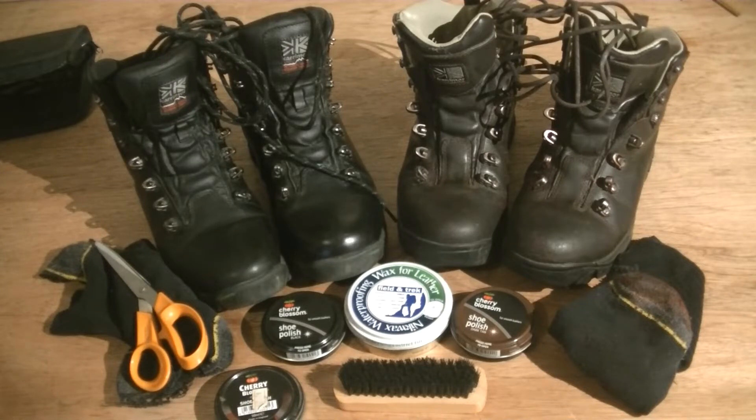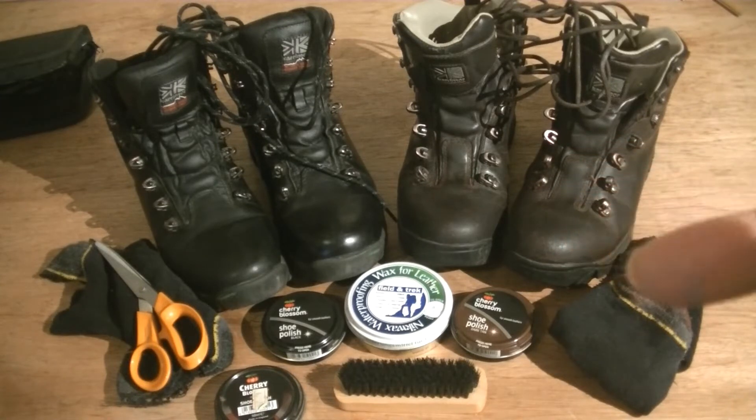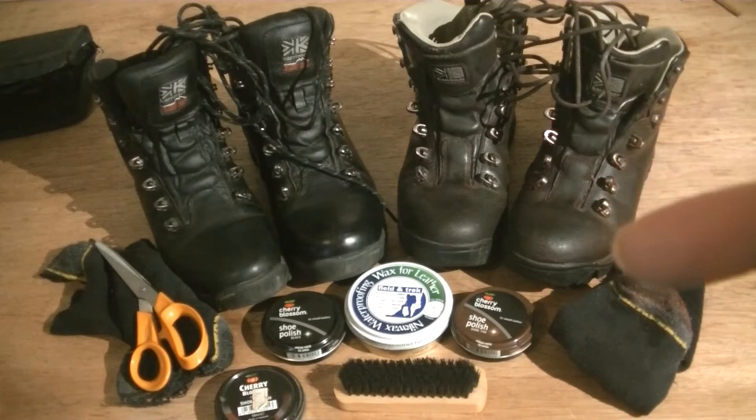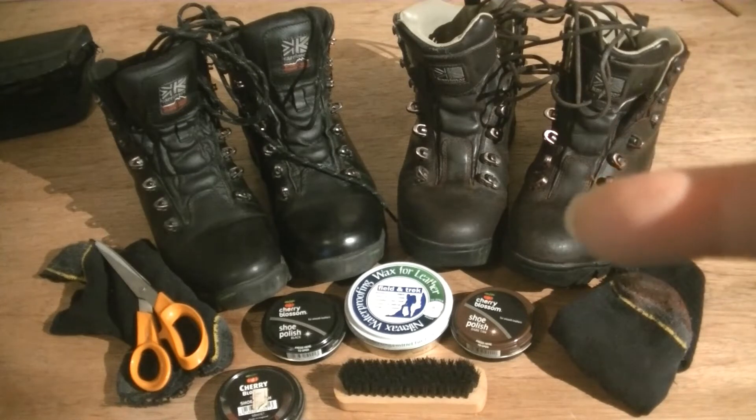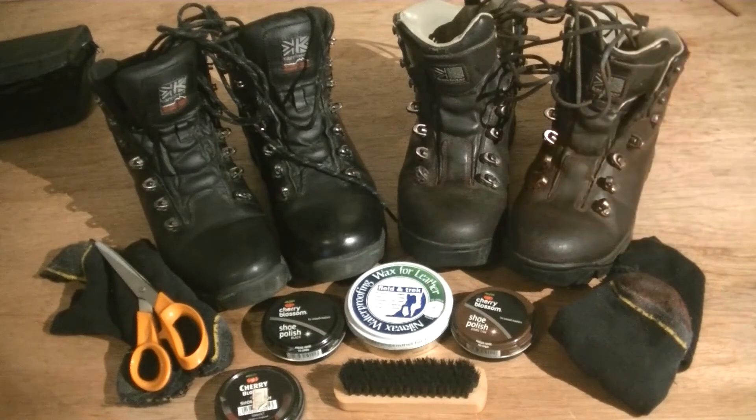Hi guys and girls, thumbs up from me as usual, God bless you all. Welcome to my channel, The Real Love Festival survival channel. In today's video it's all about looking after your boots: boot maintenance, polishing, cleaning, and making sure that they are well looked after. If you look after your boots, they will look after you, so stick around and I'll show you what I've been up to.